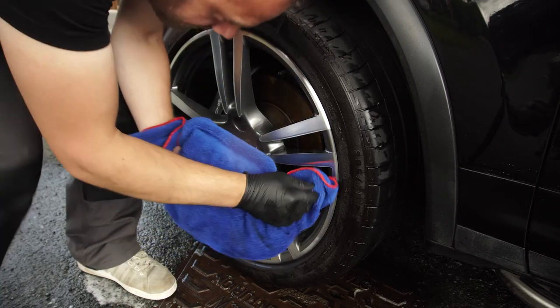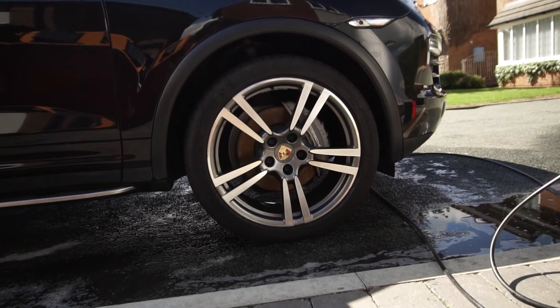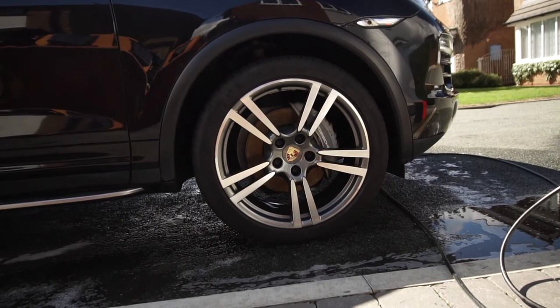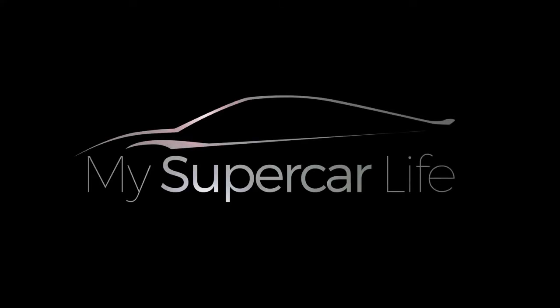And that's how easy it is to deep clean your car's wheels. I hope you found this video useful. If you have, please give it a thumbs up and click subscribe to be notified when I upload new videos in the future. And if you've got any tips on how you clean your wheels, please share them in the comments below. Thanks for watching and I'll catch you next time.